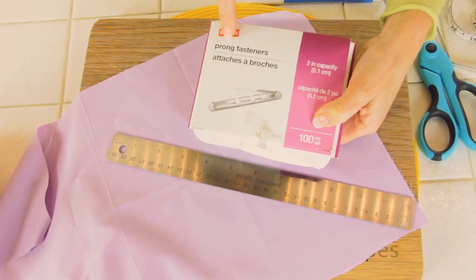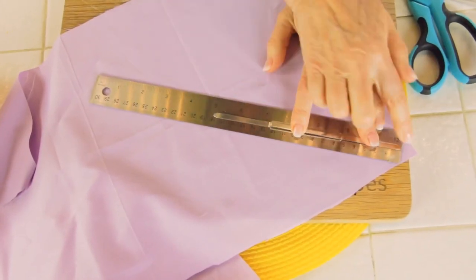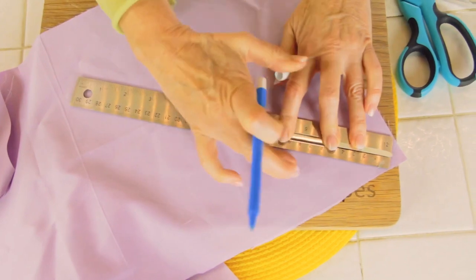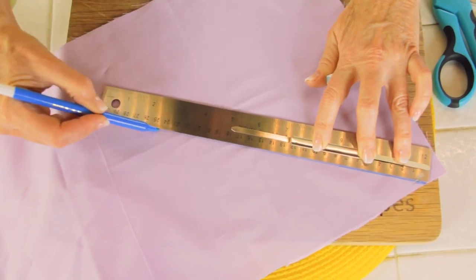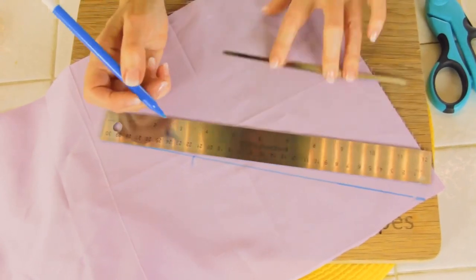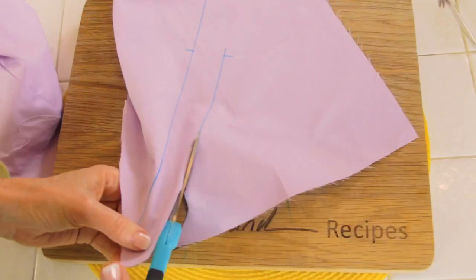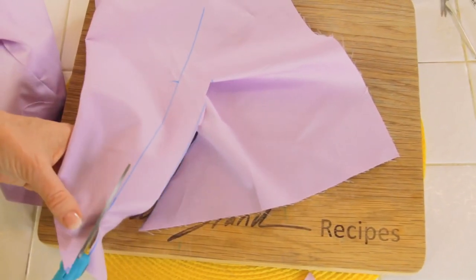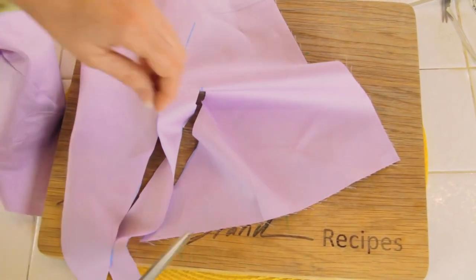With your prong fastener — which has two parts, but I just use one — straighten it and put it end to end on your ruler. This one happens to be seven inches. On the bias of your fabric, make a line in the direction of the bias so you'll have some pull when you make your curve. Because I'm sewing it, I need extra on each side, so I'm bringing in about another inch. Make your line, cut it, and remember you can pause this video anywhere to sync it to each step.